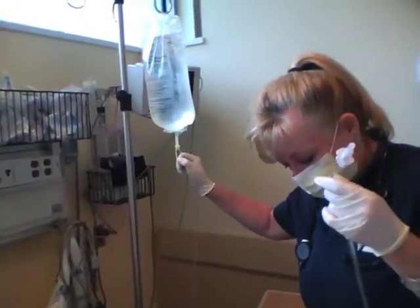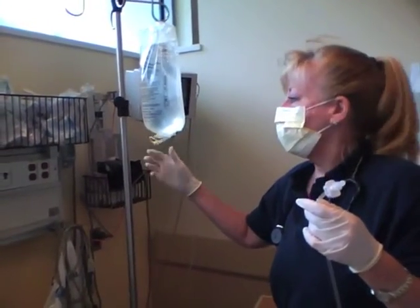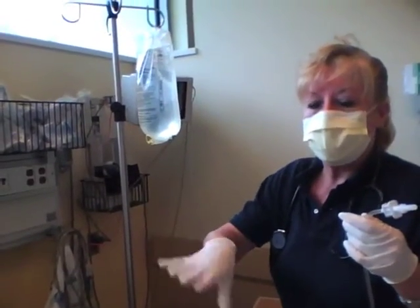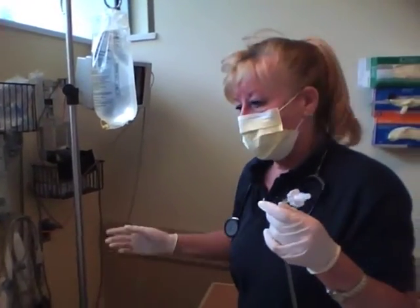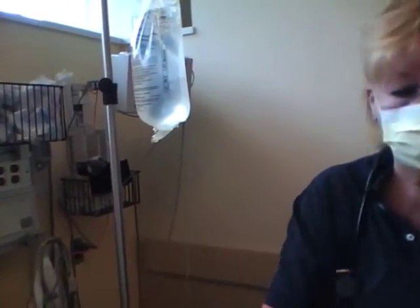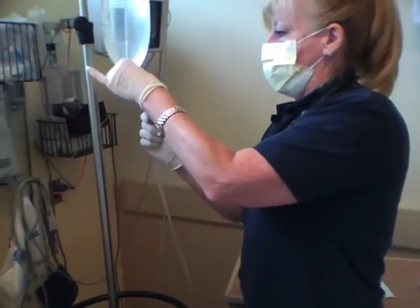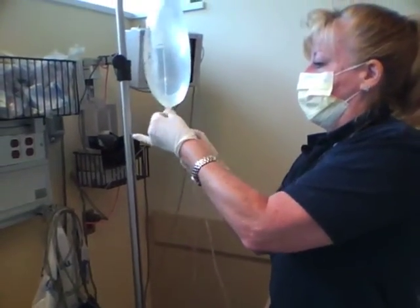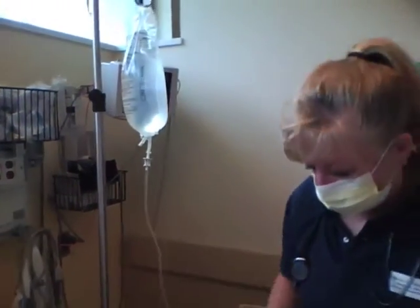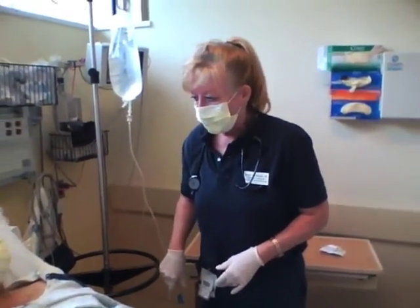So if we determine that he doesn't have any effluent to drain, we may have to put some dianeal in, let it dwell for a little bit, and then drain it to be able to do a culture. So I'm going to expose my female connection, and then my male connection — I'm going to thoroughly spike my bag. And I'm not going to put it in for a dwell until I ask the physician what they want to do.